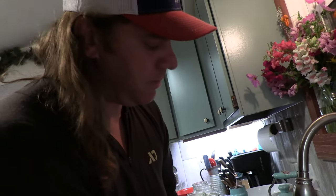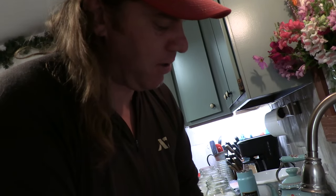Hi everyone, this is Mike and Kelsey at Sweetbriar Farm. Today we're going to try out our Vivor cream separator that we bought for about $140. We got two gallons of goat milk we're going to run through it and we will see how much cream we get.